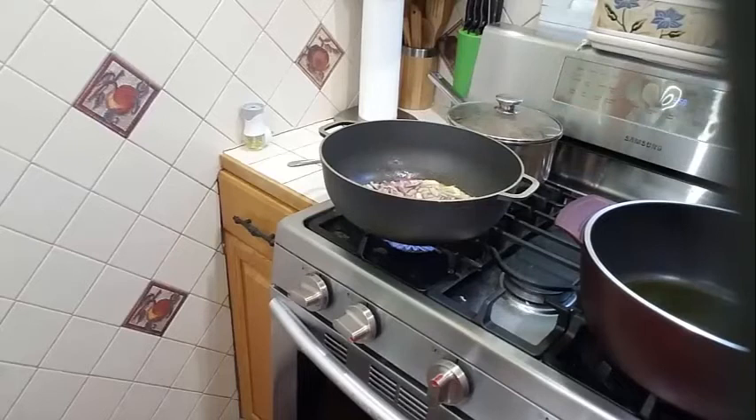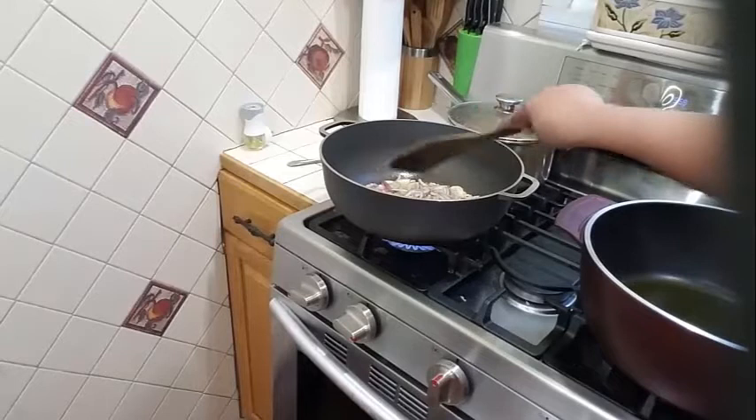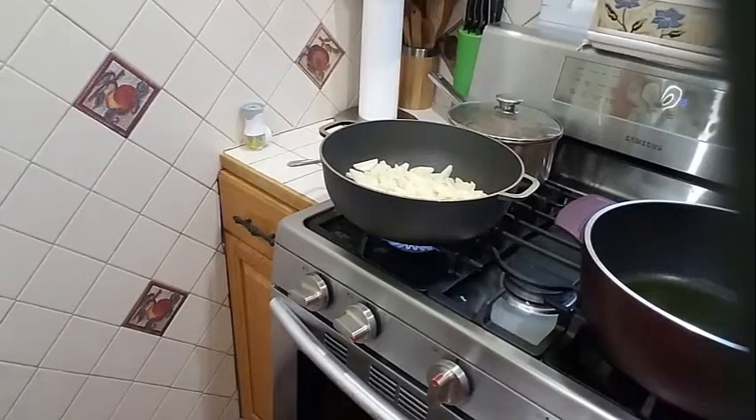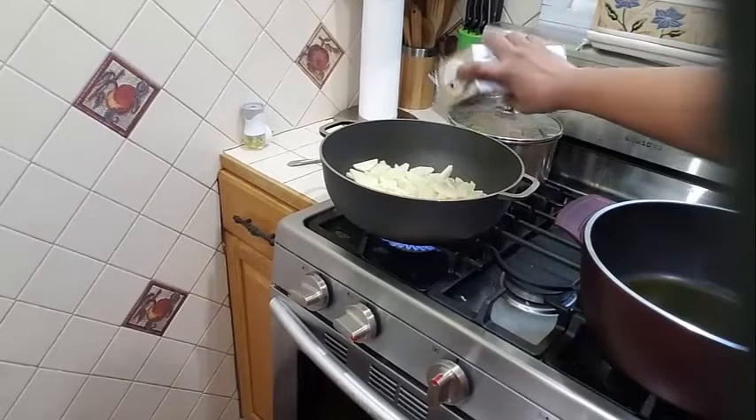So to my onion and garlic here, I am going to go ahead and add my potatoes. Also to my potato, I am going to add some black pepper, about half a teaspoon. This is optional.